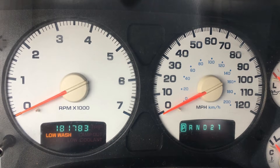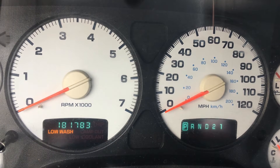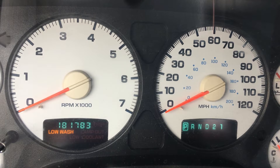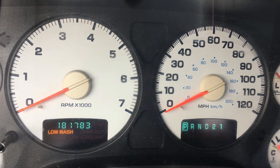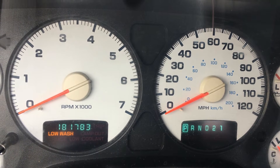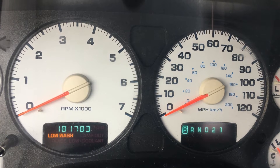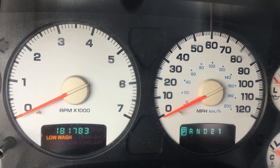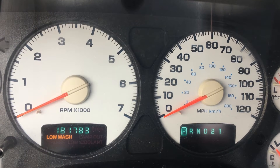This is for the 02-05 Dodge Ram pickup truck. If your low wash fluid light is on the dash all the time and you have filled the wash reservoir under the hood and it stays on, you more than likely have a sensor in the wash bottle that needs to be cleaned. I'm going to show you how to clean that. It's quick. It's free to fix — you might lose some wash fluid, but your light won't be on the dash anymore.